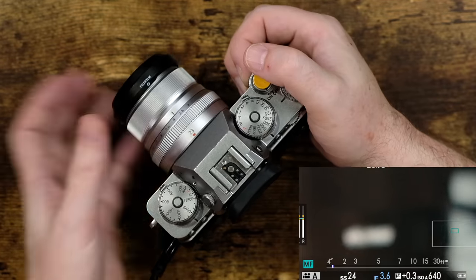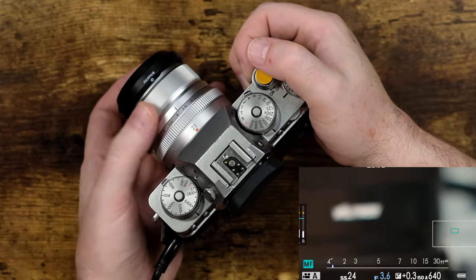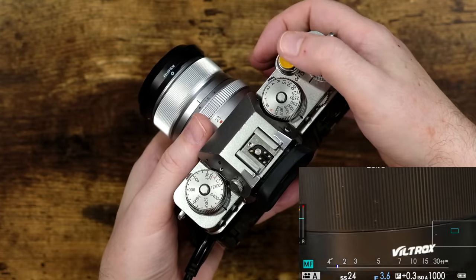It did exactly what it should have done — now that I can see zoomed in, I go ahead and focus. But when I go to get out of that zoomed-in mode and pull it back, watch what happens: nothing. It won't go out. Pressing down halfway on the shutter button will not reset it back out. It'll do that for stills — it will not do it for movie mode.